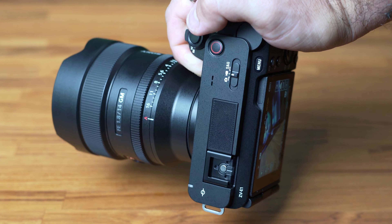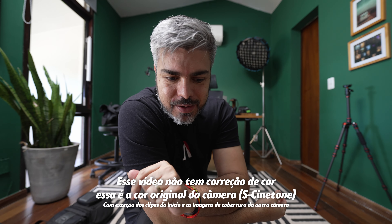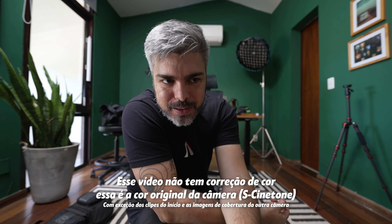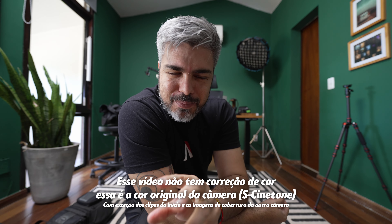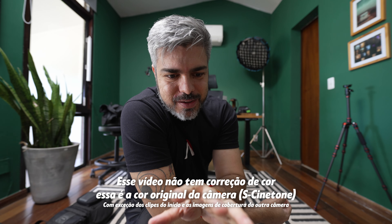Today I am with this camera here, a Sony ZV-E1, a full frame camera for content creators. I was very excited to actually test this camera. I had already tested it quickly at NAB, but now Hightai made this camera available so I could spend a few days recording with it, and what I'm going to do today is a hands-on review.